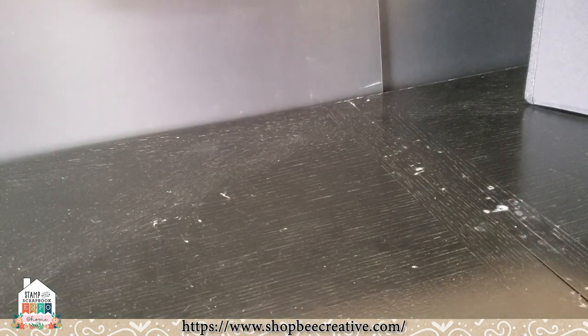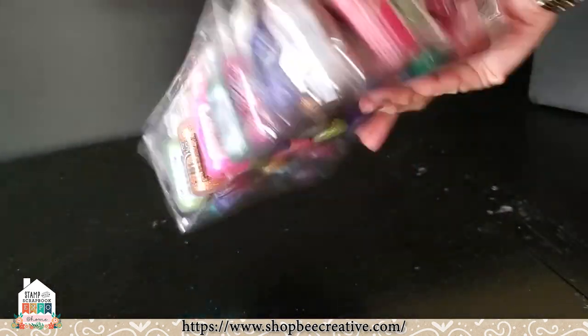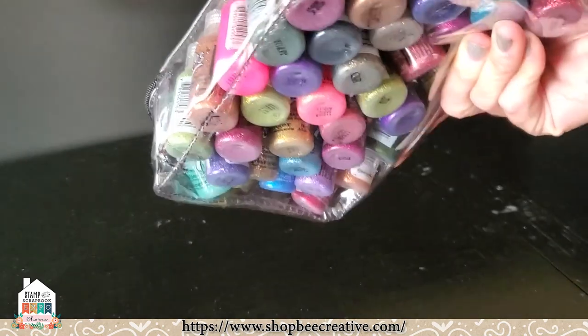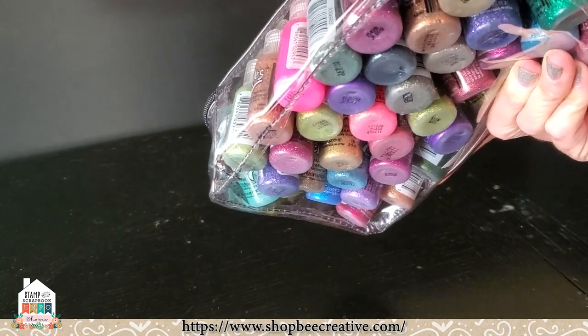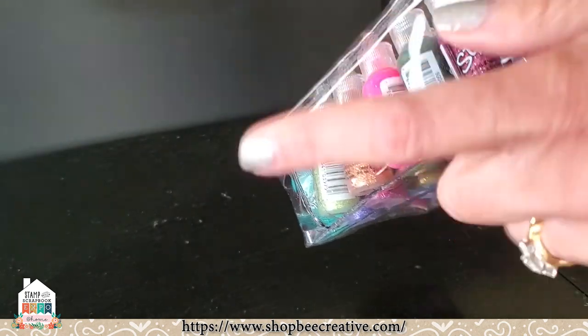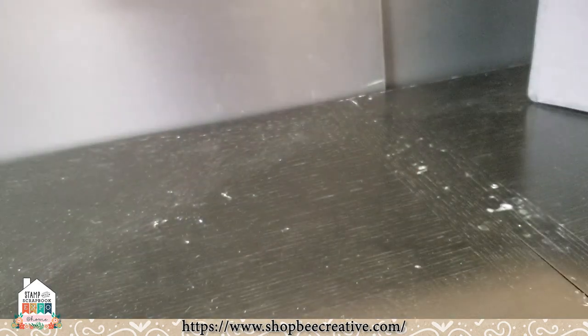We also have our popular stickle storage bag. I've got this one here so I can keep all my stickles looking and feeling fresh and I can see them. I can put glue, I can put stamp pads in here — anything. So that is really handy as well.